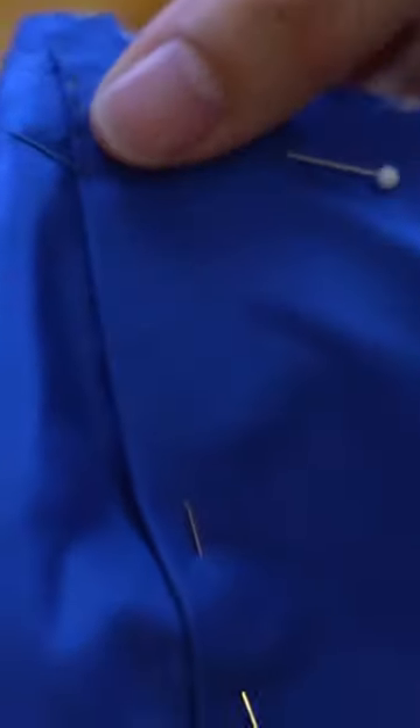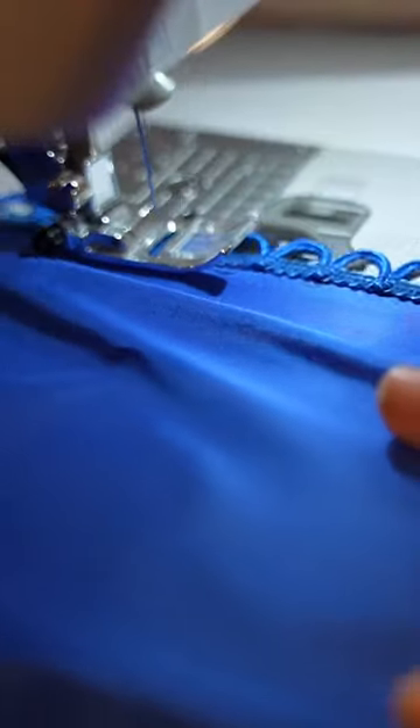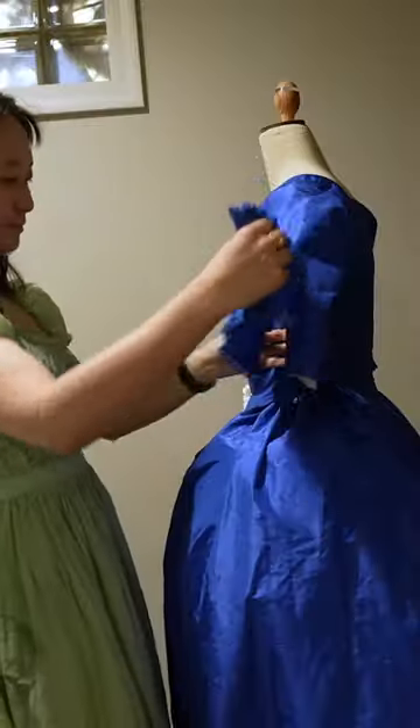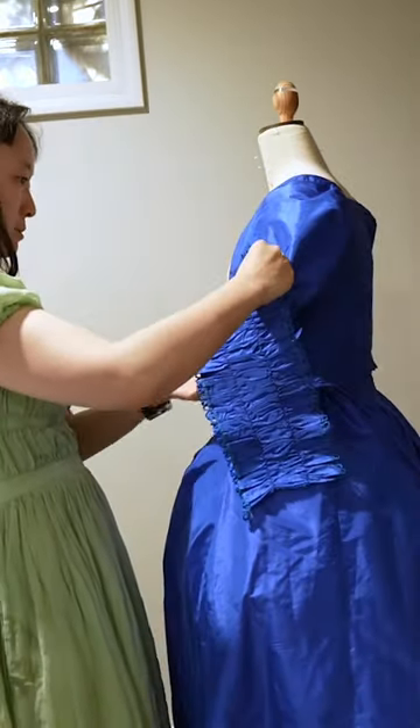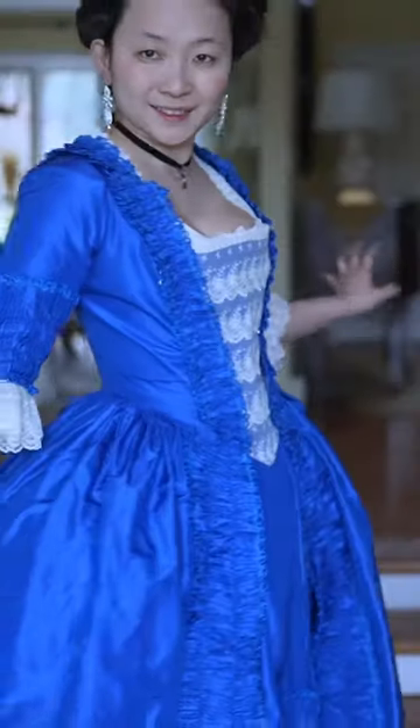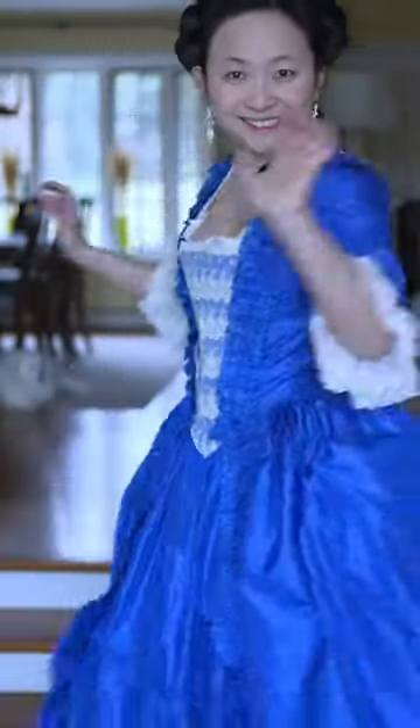This was also sewn in by hand, and then I started trimming the dress using some beautiful gathers and some box pleats at the end, which I then ironed down flat, and then sewed the trim on also by hand. The stomacher was then decorated with some macramé lace, and voilà — a dress. I love it.